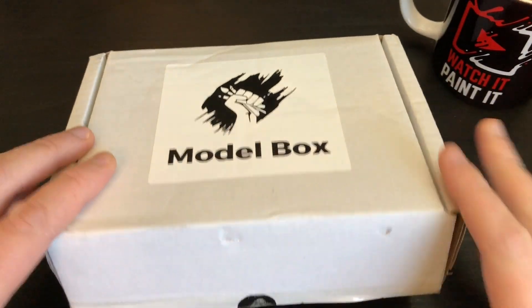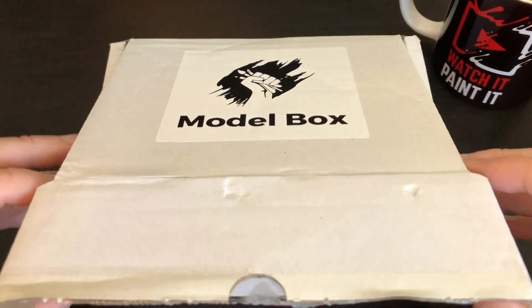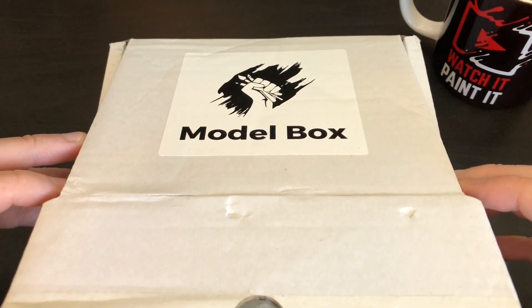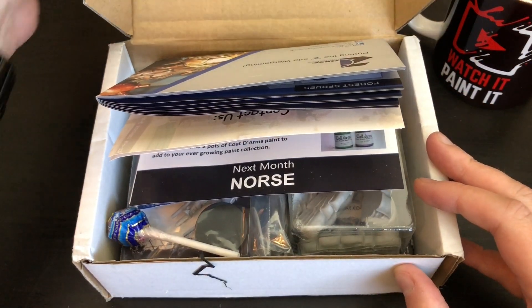I pre-snipped it but obviously not very well — trying not to use a knife on camera. Here we go guys, this is the August Model Box — what are we presented with?